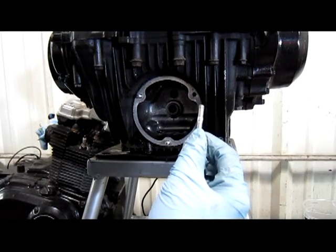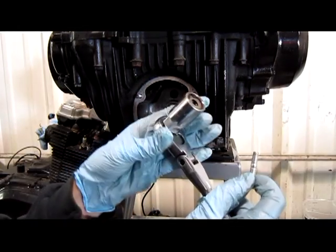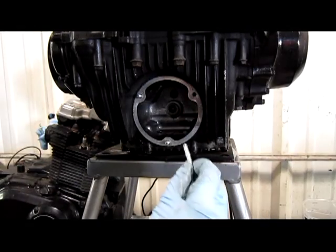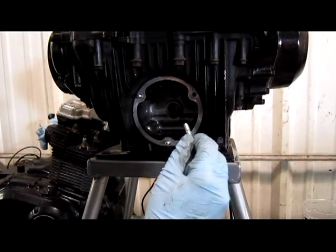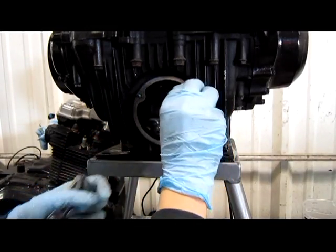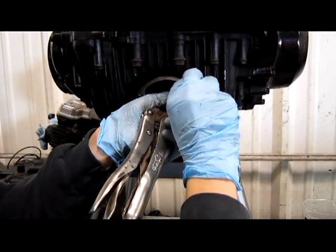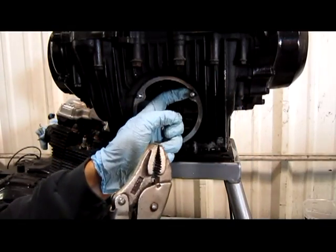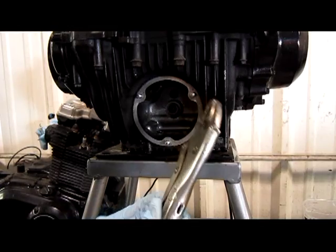With our threads tapped, we can go ahead and install our stud. The proper way to do this is with a stud installer, but ours won't fit in there, so I'm going to do it by hand and then with vise grips. You want to install it with the short end going in, and when you use the vise grips, make sure you're holding the center part and not damaging the threads.